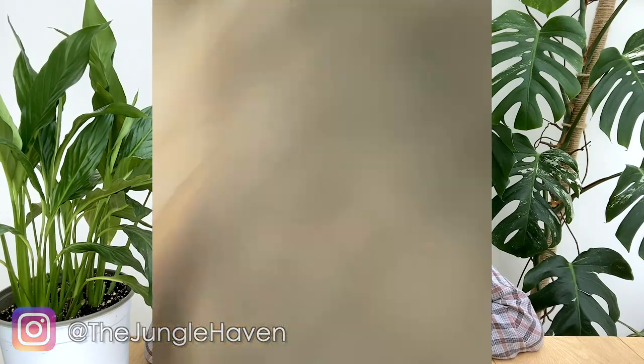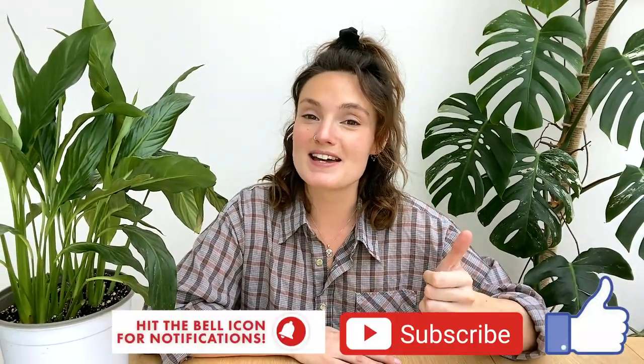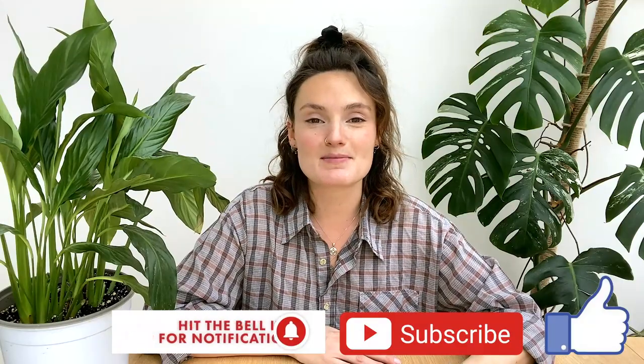Hello everyone, welcome back to my channel. If you're new here, hi, my name is Claire and this is Yoli. Today we're going to be going through everything you need to know about peace lilies in order to keep them happy and healthy. If you enjoyed this video, please make sure to give it a thumbs up and feel free to subscribe.